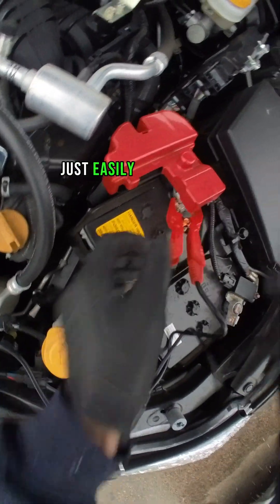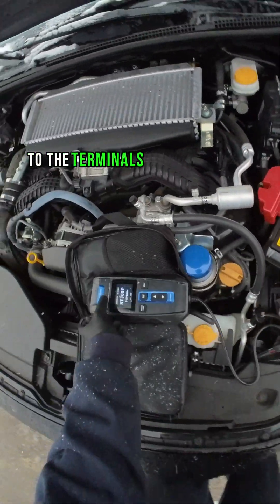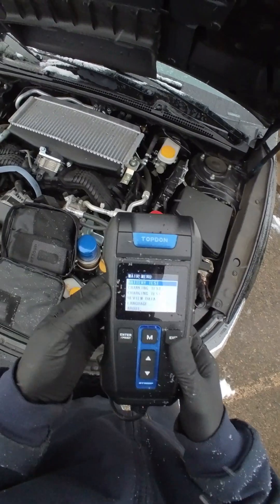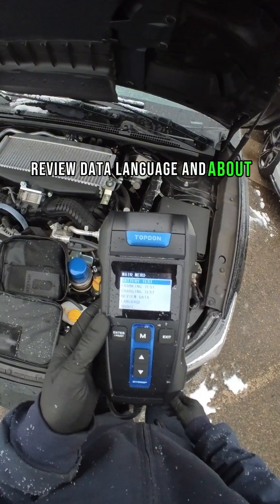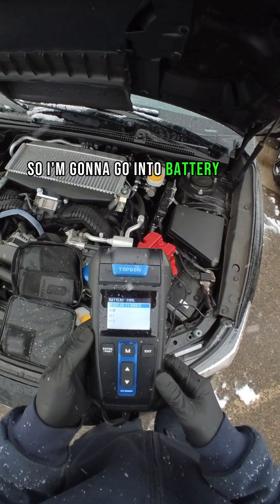Just easily plug this up to the terminals. It's going to turn on immediately. Let me show you how easy it is. So we have battery tests, cranking tests, charging tests, review data, language, and about. I'm just testing the battery right now, so I'm going to go into battery tests.